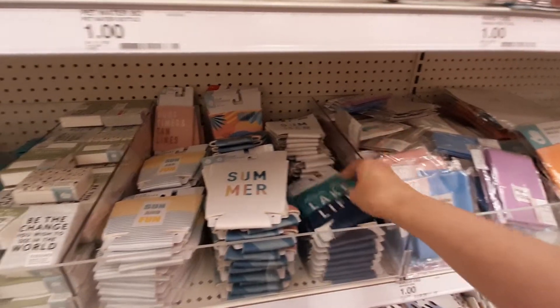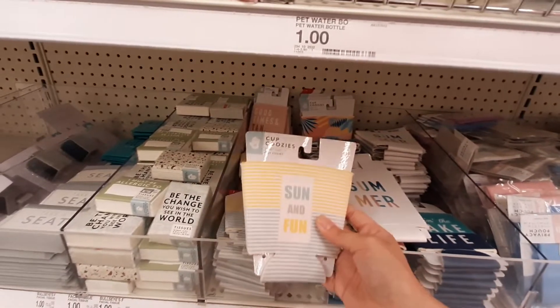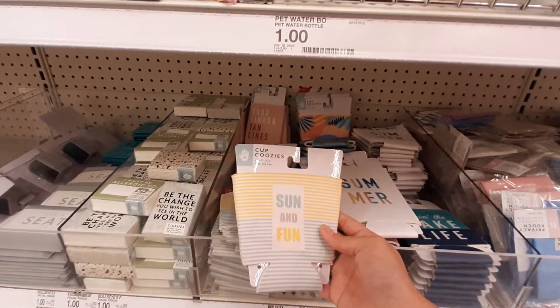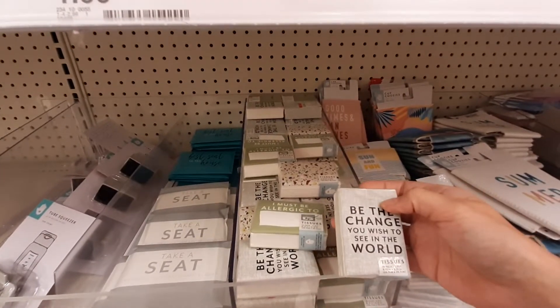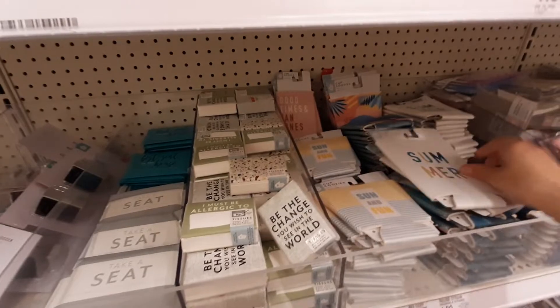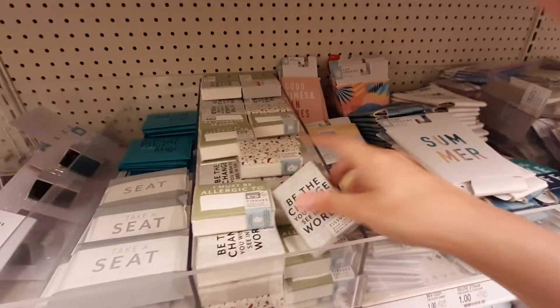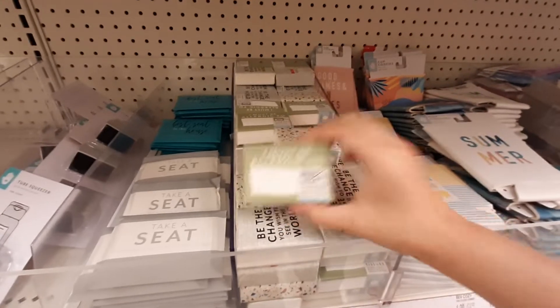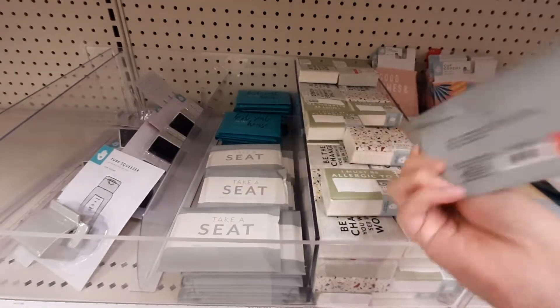'Living the lake life,' summer — these are little cup koozies. Very cool. What are these? These are little tissues. 'Be the change you wish to see in the world.' How much were these? A dollar. These are cup koozies and then these are like can koozies. 'Take a seat' — disposable toilet seat covers. Okay.